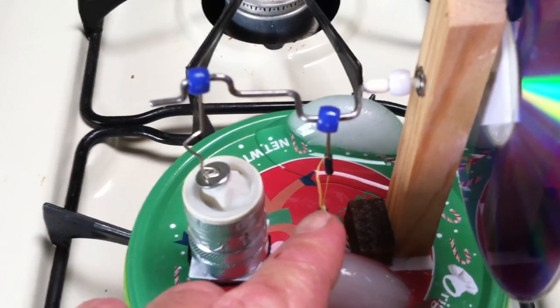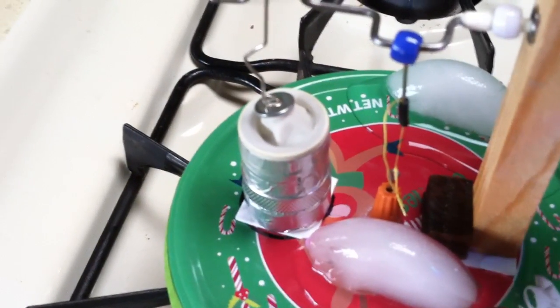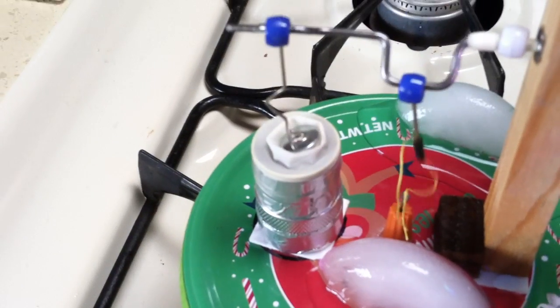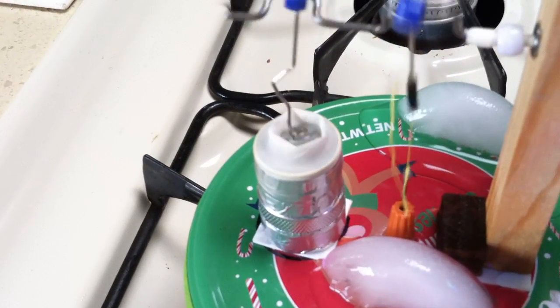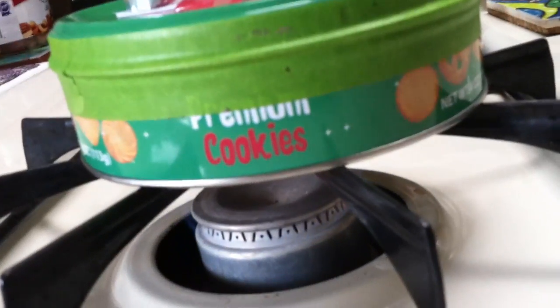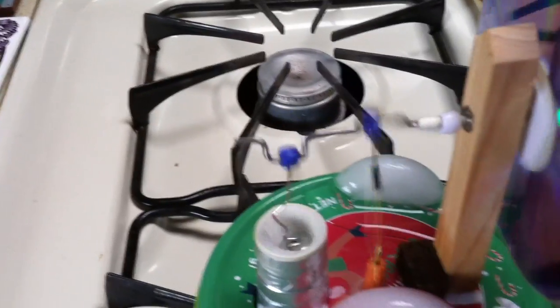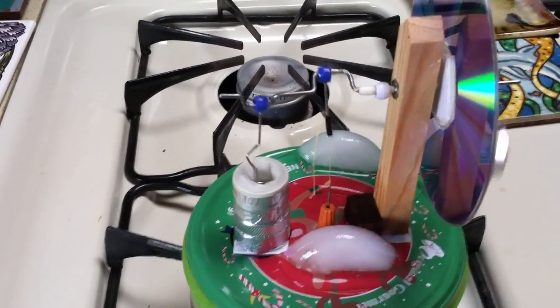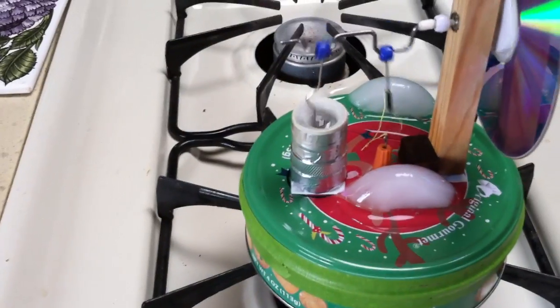Here I'm using the MyFordBoy method where you lift the displacer up using that thread and then gravity makes it fall down — you pull it up and then gravity makes it fall down. You have to use ice on the top to differentiate the temperature; otherwise the whole can heats up and it doesn't run.